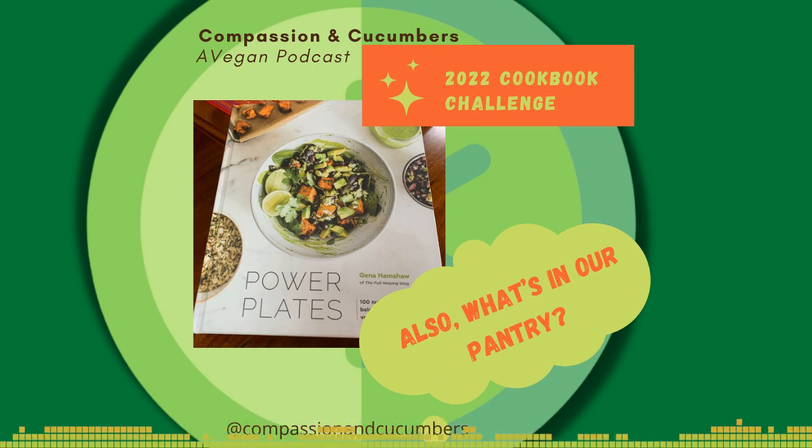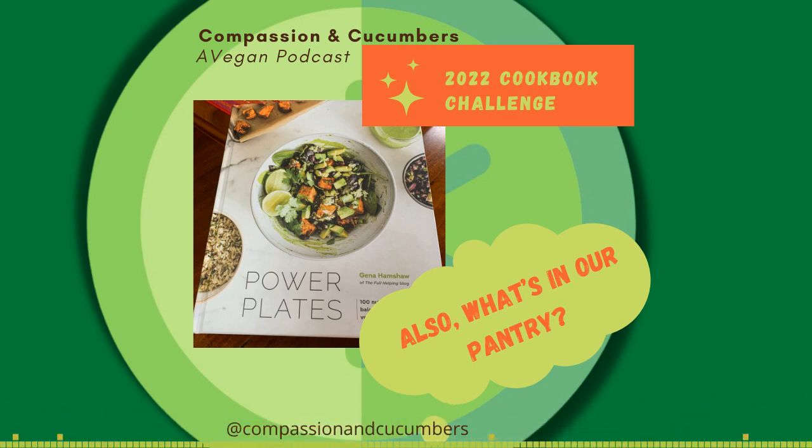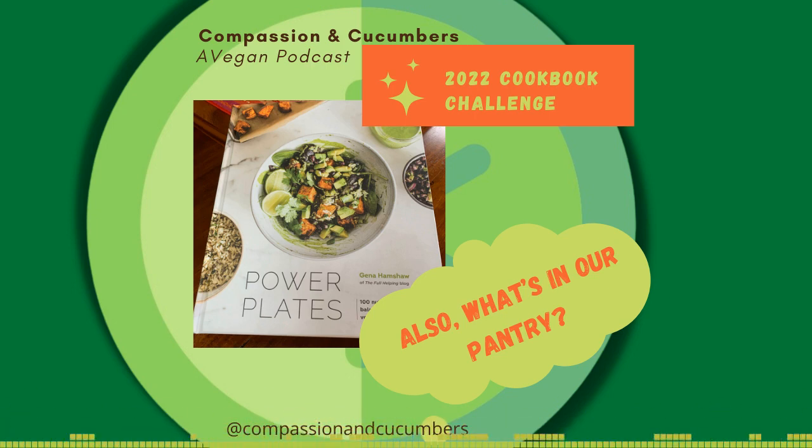I also keep bouillons — so if you don't have stock on hand, you can make your own. I keep some Better Than Bouillon and a couple of others — vegan chicken bouillon and vegan beef bouillon. Those are good to keep because they're shelf stable. The powdered ones are shelf stable, but the Better Than Bouillon I have does need to be refrigerated.